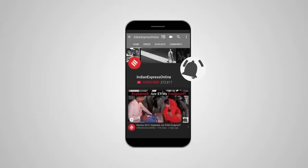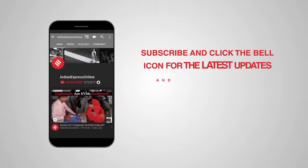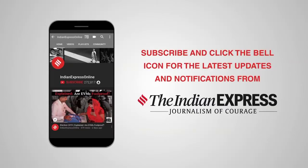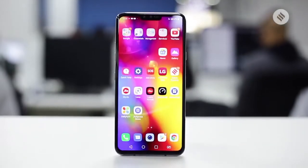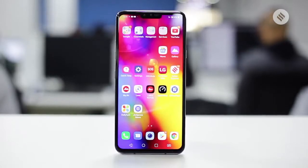Subscribe and click the bell icon for the latest updates and notifications from the Indian Express. LG is not really a company that is at the top of your mind when you're thinking about smartphones, especially in India. But that hasn't stopped LG from coming up with some really good smartphones over the years. For 2019, it has announced the LG V40 ThinQ, and that is this phone that we have with us.